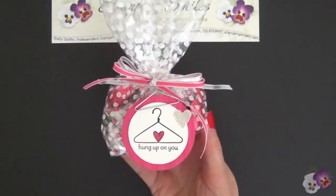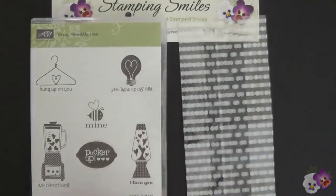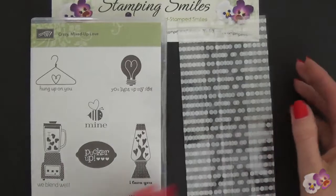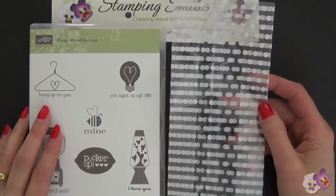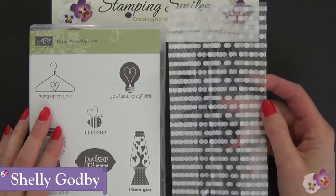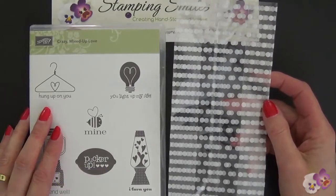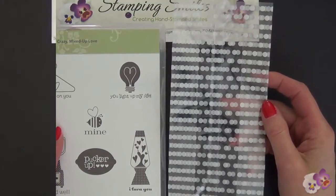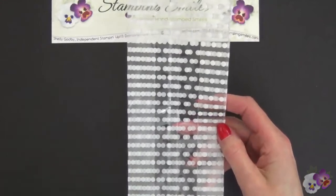In my last video I demonstrated how I made my gift tag. Now I'm going to use those same products — the Crazy Mixed Up Love stamp set and the bags from the Twisty Treats kit — to make a greeting card. I'm Shelley Godby, the owner and CEO of Stamping Smiles, and for 13 years I've been teaching others how to create their own hand-stamped smiles. So to use this for our greeting card, what we're going to do is trim it down.